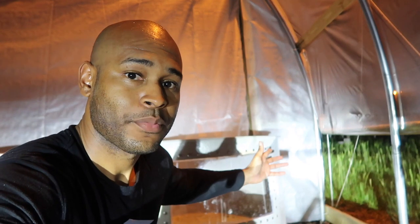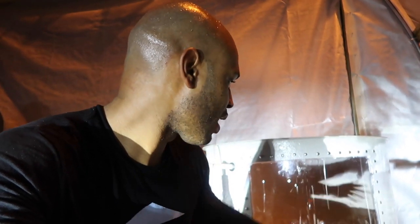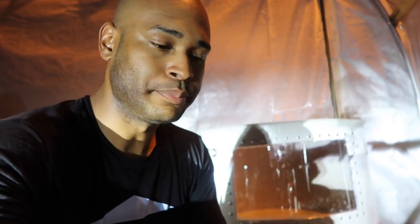Is a fish tank window absolutely necessary? Absolutely not — it's not necessary. But if it's for showcase, you want something presentable, or you're going to be doing tours, slap one in there — no problem. The kids are going to love it, the viewers are going to love it. This is how you make your system fancy. You don't need these windows, but for those of you who want to look fresh, these windows are for you. Take care, I'll see you guys on the next one.